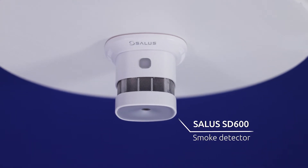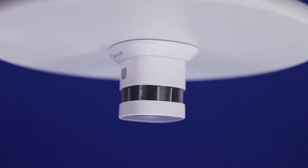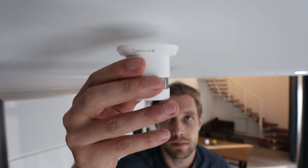The Sallis SD600 is a smart sensor that detects the presence of smoke in real time. The sensor is easy to mount to any horizontal surface with the included accessories.